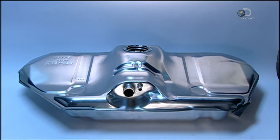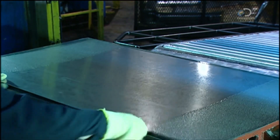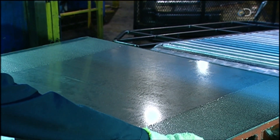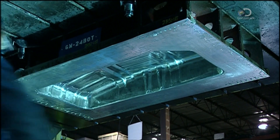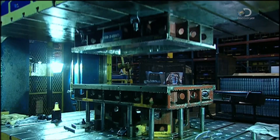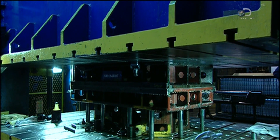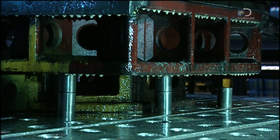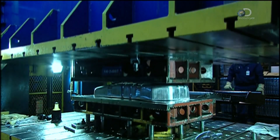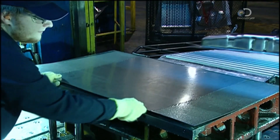Making a petrol tank begins with a simple sheet of steel. It's nickel-plated to make the tank rust-resistant. The steel is placed in a hydraulic press that applies 800 tonnes of pressure. This compresses the sheet between two dies that shape the bottom half of the tank. The press forces the male die up against the sheet and into the cavity of the female die.